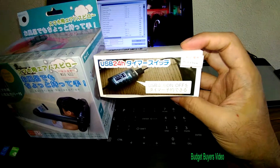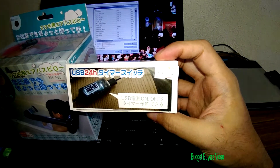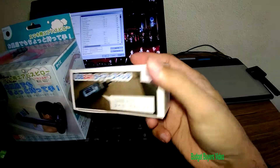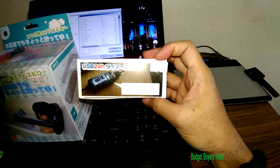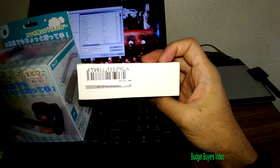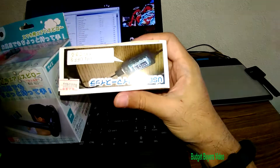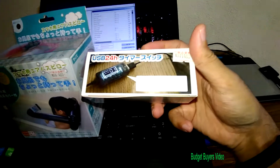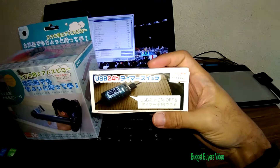This one is pretty cool — it's a USB 24-hour timer switch, and it's 1480 yen. I don't like leaving my phone charged overnight, so I was trying to find a way to cut off the charge after two or three hours. Even if I'm sleeping, I can just leave the phone charging and have it automatically cut off. I bought it from the rare mono shop in Akihabara — you can find it on Google Maps, they have lots of items there.